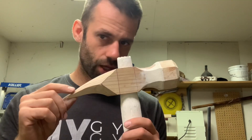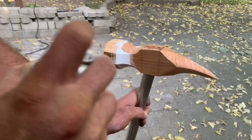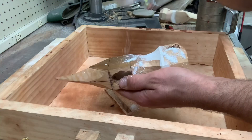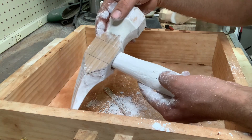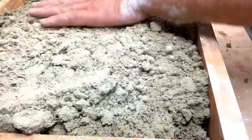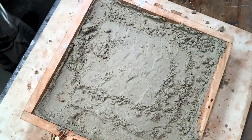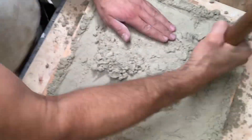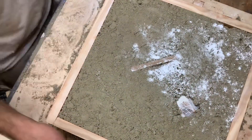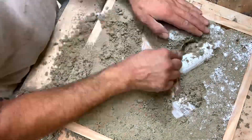I wonder if the other guys are having this much trouble. I'll set the box, or flask as we call it, and powder the piece with talc to keep the sand from sticking to it. Because this piece is so oddly shaped, I'm going to begin by making a false cope. The cope is what we call the top side of the flask; the drag is the bottom side. By making a false cope, it gives me a nice solid foundation to have the piece set, and then I will build the next piece on top of that. I'll smooth the piece to the halfway point and then begin building the drag.